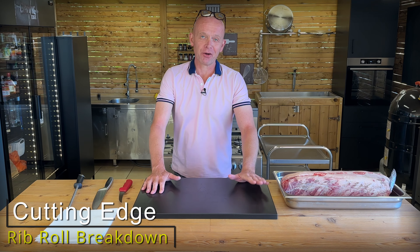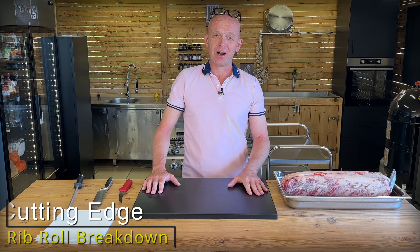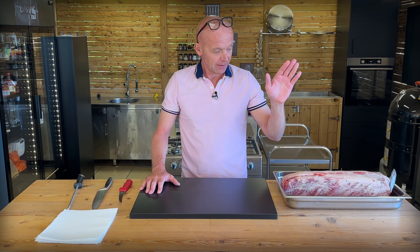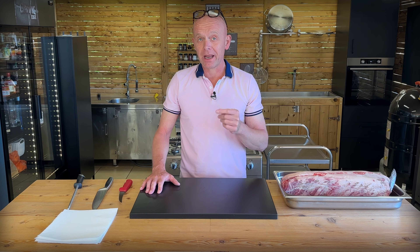Today we're actually not cooking. We thought we would show you how we prepare for the barbecue season, which is just about to start, and also talk a little bit about kitchen economics.